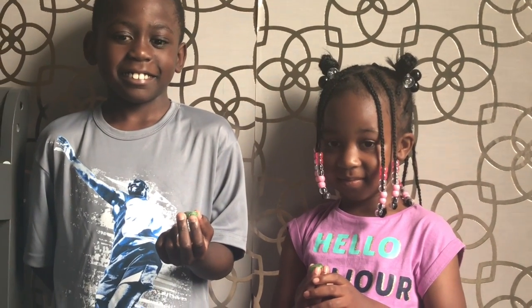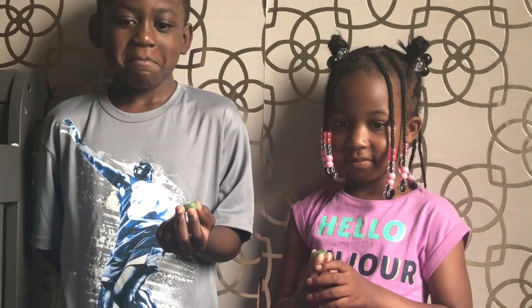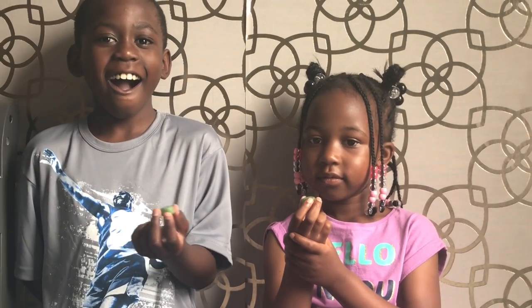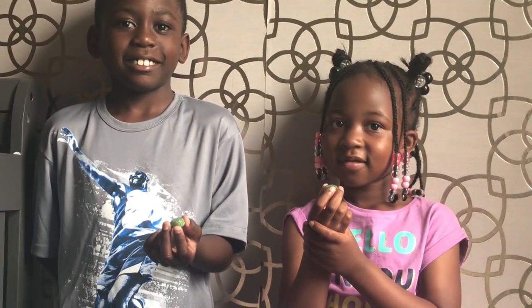You guys both have one apple each. The next one up is going to be lemon — you guys are both going to get a lemon flavored one. So you have to keep it in your mouth. Don't spit it out. Just keep it in your mouth until I give you the next one, and then keep this one in your mouth too. Keep all of them in your mouth until you just can't do it anymore — the first one to quit loses.